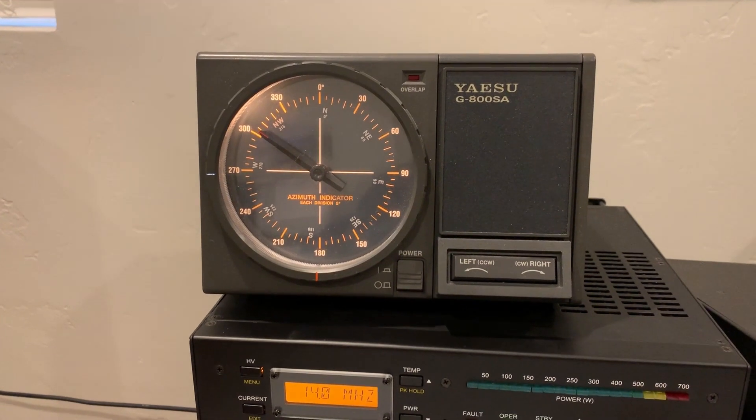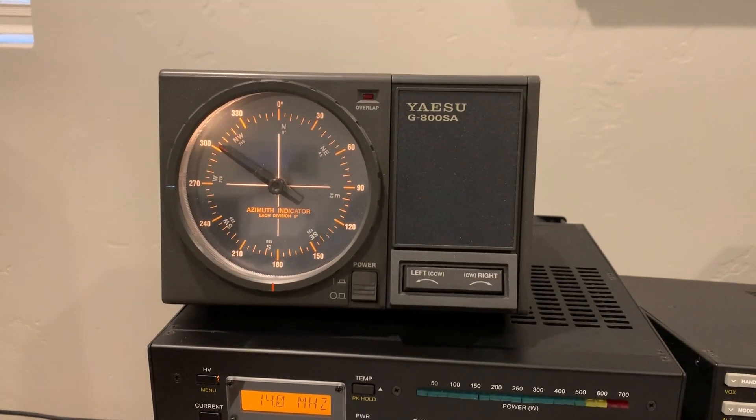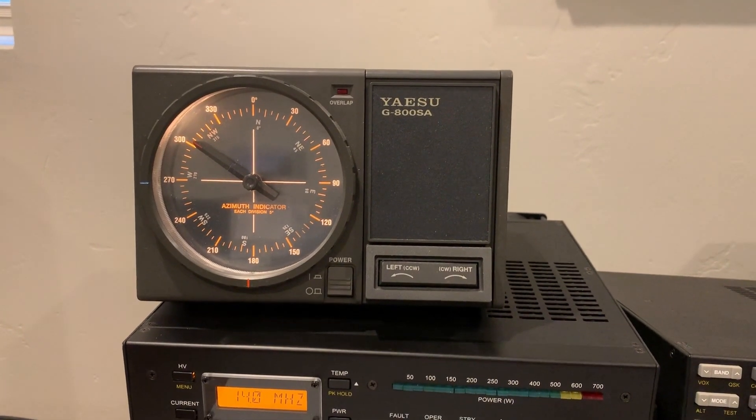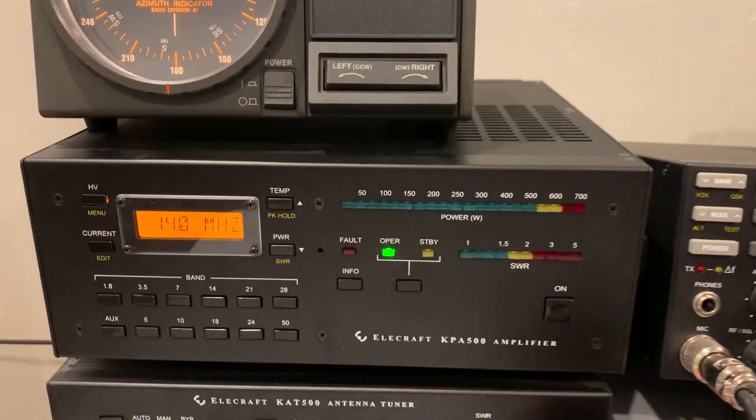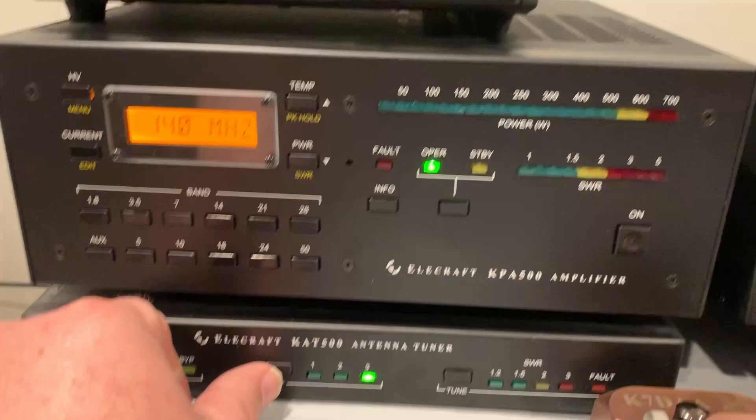It's pointed about 310 degrees, which is the proper beam heading for Japan from here in Utah. But again, I'll just switch between these antennas while he's talking.